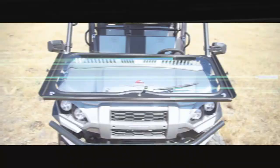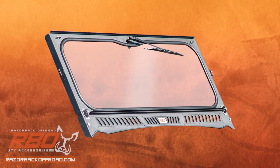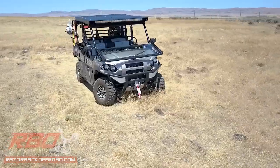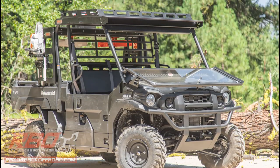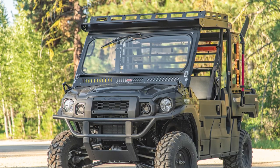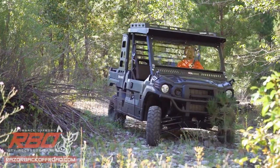The Kawasaki Mule Folding Front Windshield by Razorback Off-Road is one of the most advanced fold-down windshields on the market today. Constructed from aircraft-grade aluminum and powder-coated with our Tough Coat black finish, this windshield is built to take on whatever the trail or job site throws at you.